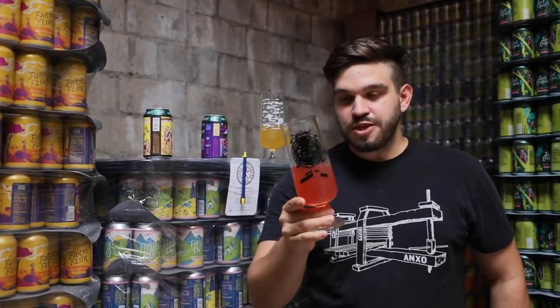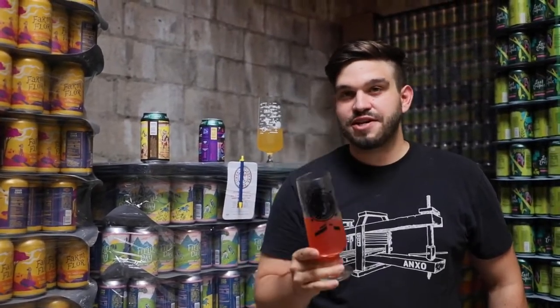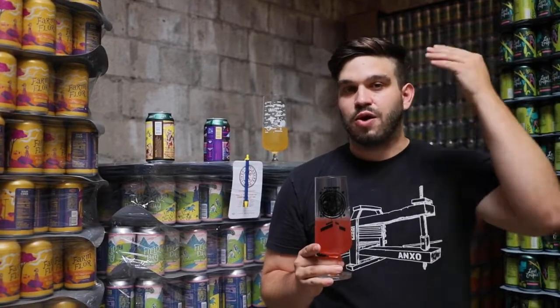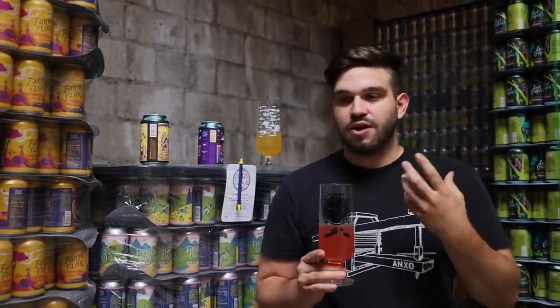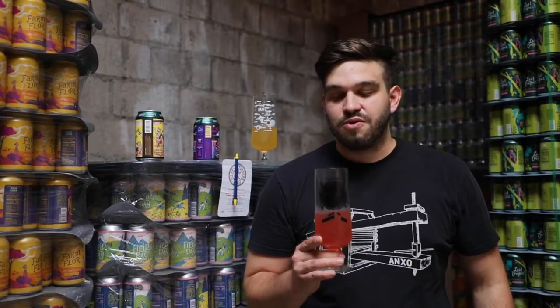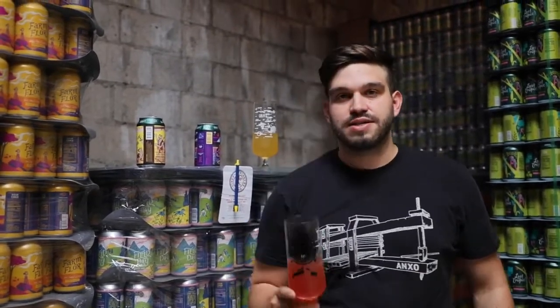We'll give it a sip. Quenching and refreshing indeed. The banana is definitely up front and then strawberry is all in the back. You're hitting this wall of acidity as you break through that banana flavor, and it's all just like tart strawberry with that hibiscus floral characteristic in the background. Really, really fun. Great color as always.